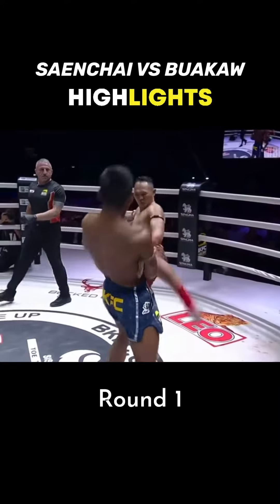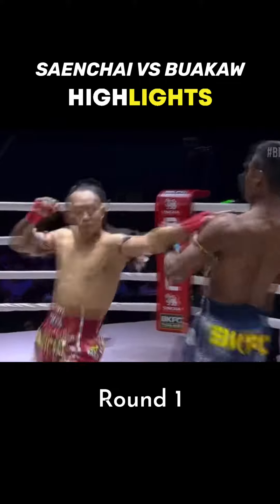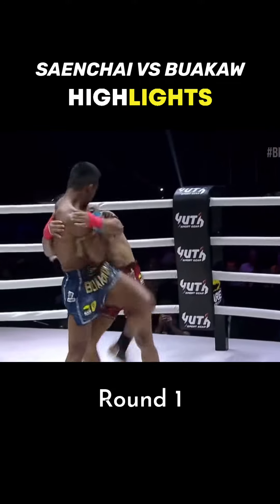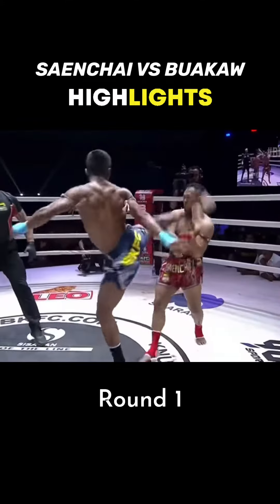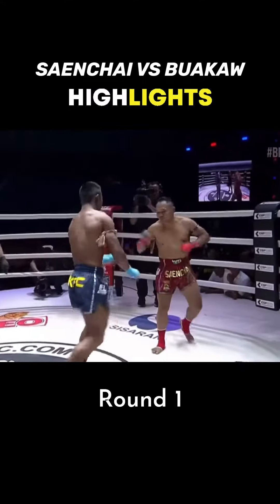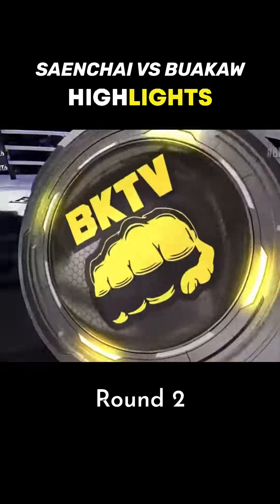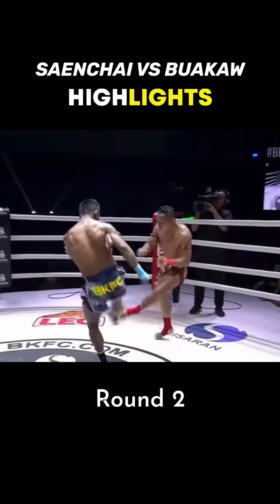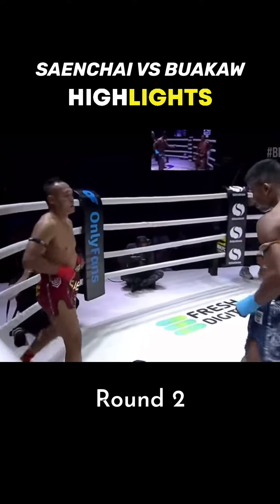Great defense right there — just lean back like the Matrix. Nice little head kick followed by a knee. Nice low kick right there, nice teep.